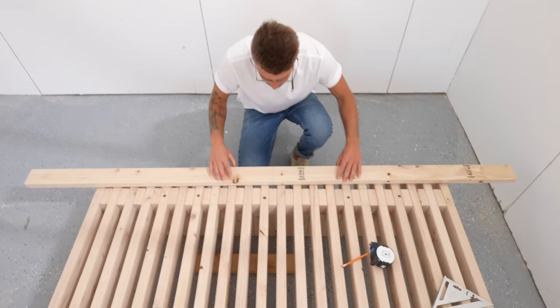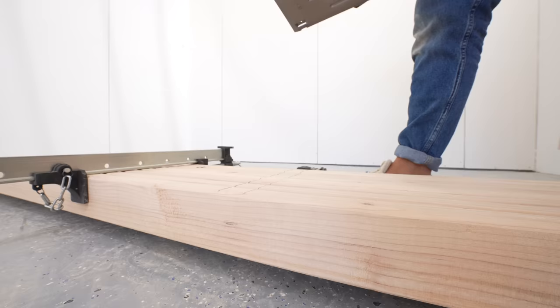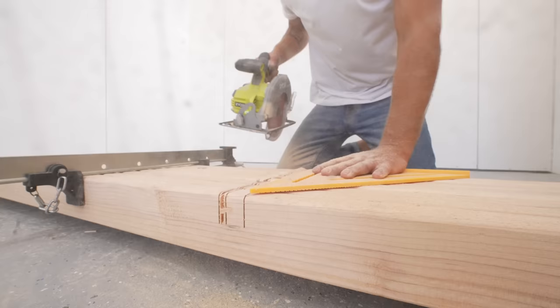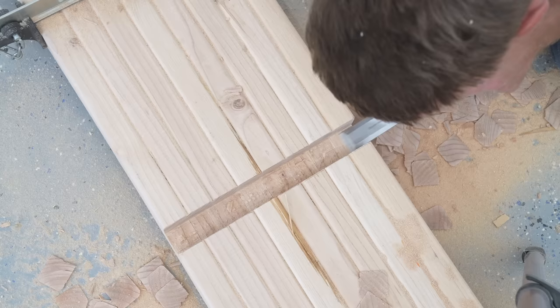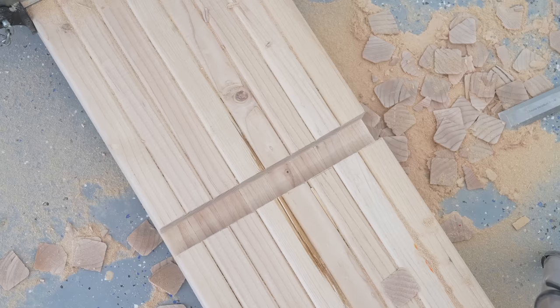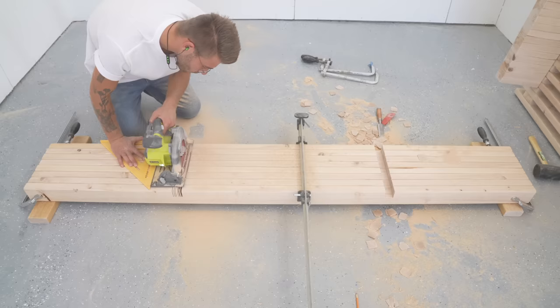First I grabbed one of those 8 2x4s that we saved from earlier and made a mark where the 5th spacer in is from each edge. Then I grabbed all 8 of our 88 inch long 2x4s, clamped them together, and set my circular saw to half the depth of those 2x4s. By doing multiple passes with the circular saw, I'm cutting a groove into each board called a half lap. I'll come back with a chisel to break off the pieces and clean up the joint so it fits a 2x4 with a little bit of wiggle room — I don't want it too snug, otherwise it might be tough to get everything to line up, especially since 2x4s have a little bit of tension in them. After cutting the first joint successfully, I rinsed and repeated on the second, and that worked just as well.